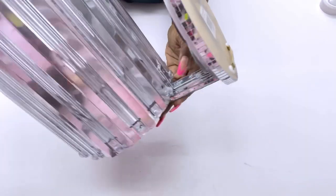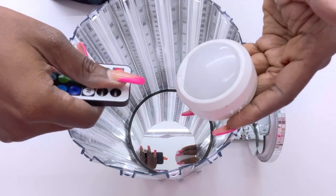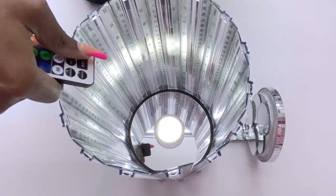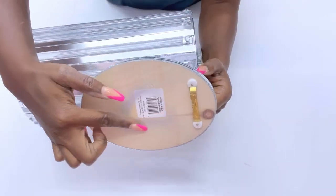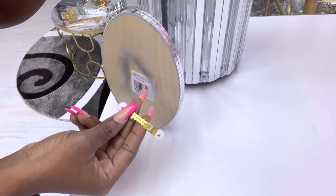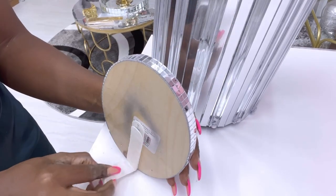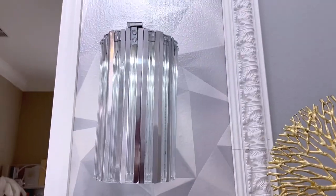I'll be using remote control push lights inside for lighting. You can use a hook to mount it on the wall, or command strips. I personally prefer the command strips because it keeps it flat on the wall. This looks so pretty on the wall!